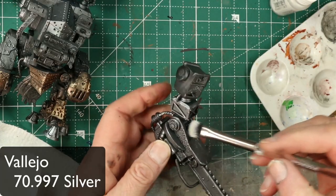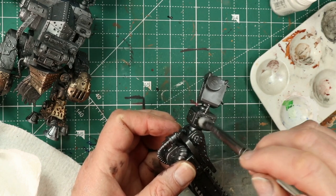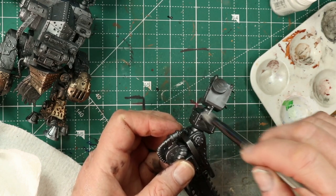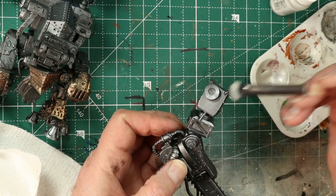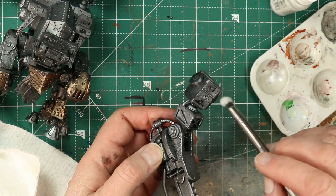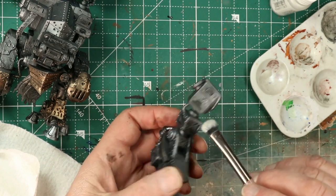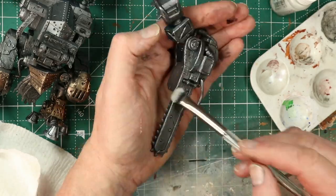After dirtying everything up with the wash, I'm just using some dry brushing to really make some of the details pop. I'll also get after some of the edges with a bit of edge highlighting — just looking to make some of the detail pop out a little more after the wash.